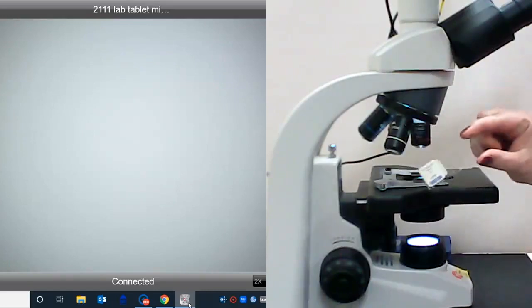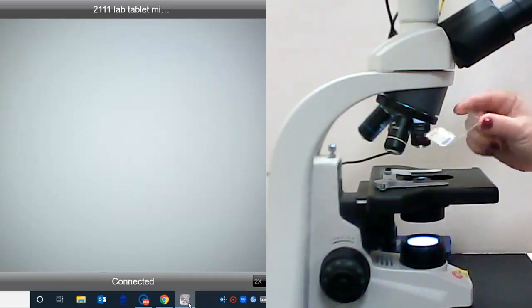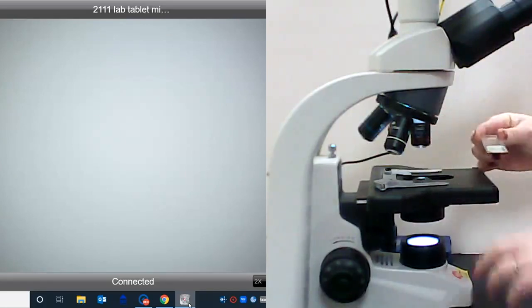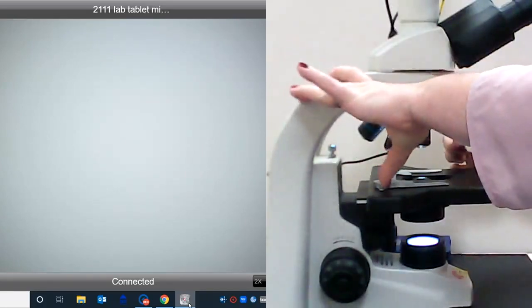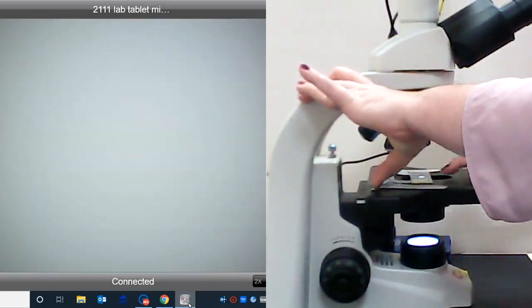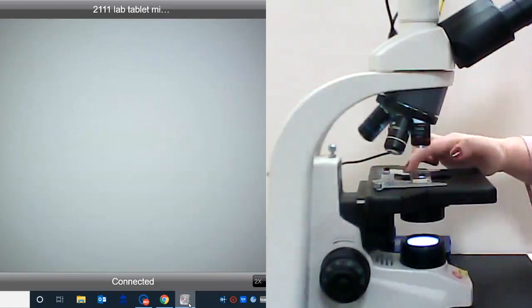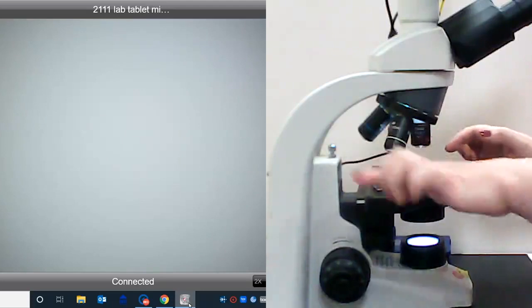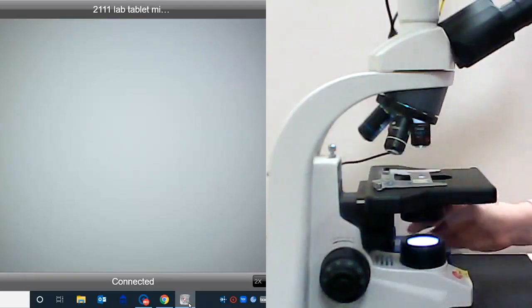When we place our slide on the stage, we always want to place it with the manufacturer's label pointed up. I'm going to use the mechanical stage arm, open that space, set my microscope slide all the way up against the back right-hand corner, and it'll fit right there in that corner, then close the mechanical stage control.